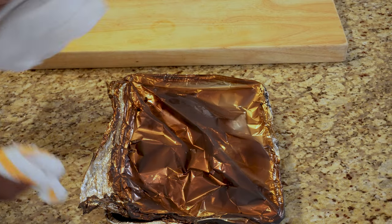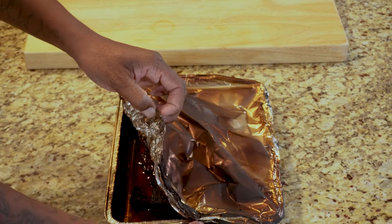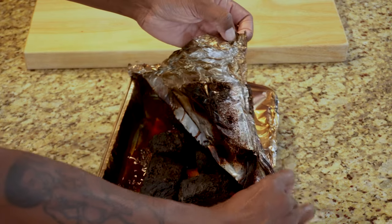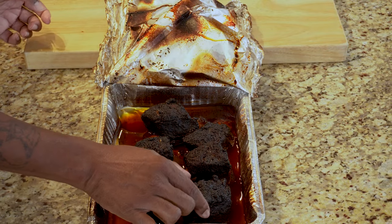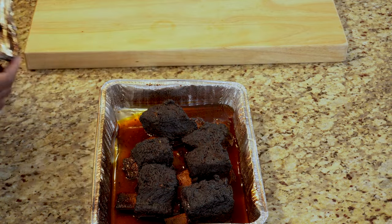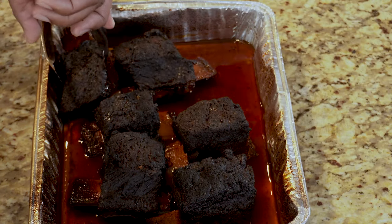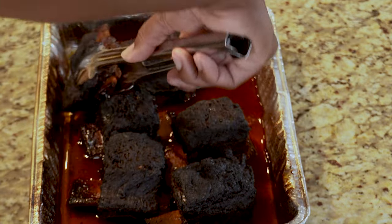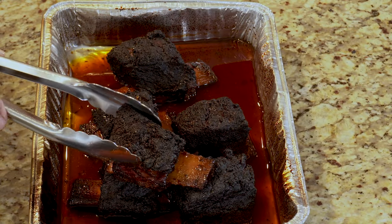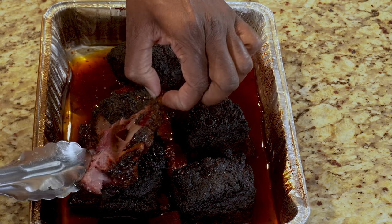Here we are — we have our short ribs ready. Let's go ahead and peel the top back on this bad boy. Yeah, they are looking good. That bark has settled in nice. What I did was open it up just a little bit after about an hour to let some more of that smoke get in there. There is no need to wait on the taste testing because we're going to do that right now. Just look at this — it just falls right off the bone.